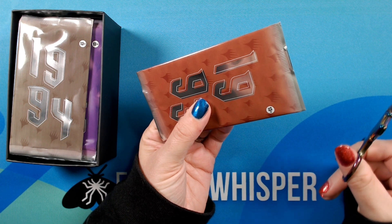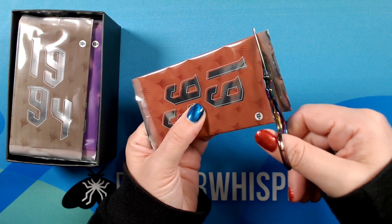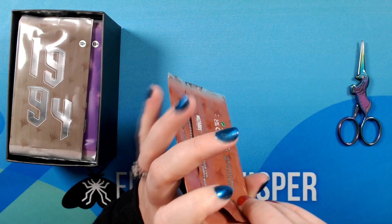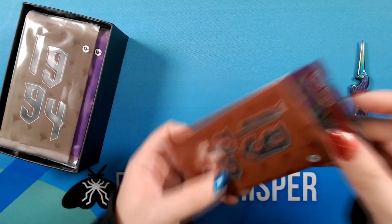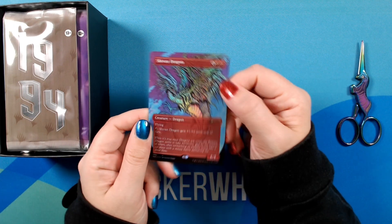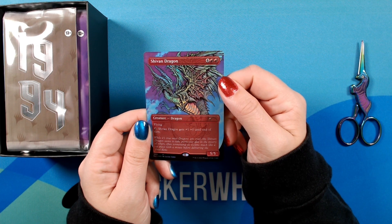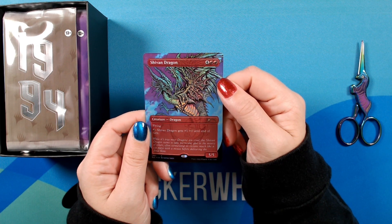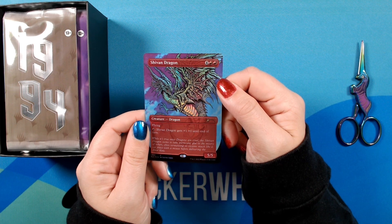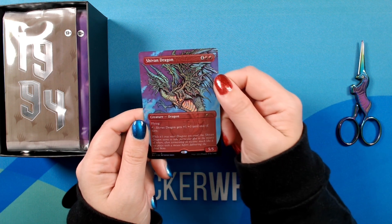All right. 1993 — and it's a foil right off the bat. We have a nice Shivan Dragon. This is one that I did see ahead of time because I follow Justine Jones, but I was really stoked to see this card, and it really meets expectations. It looks beautiful.